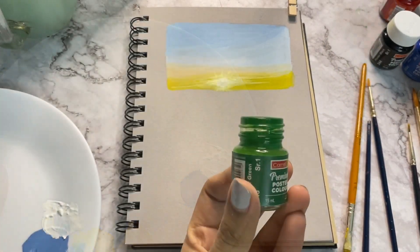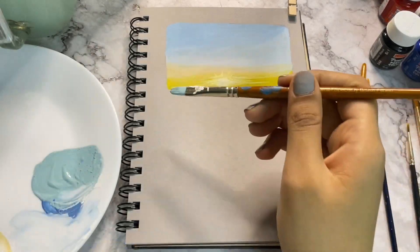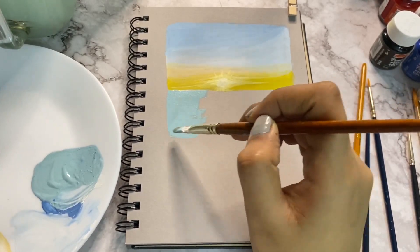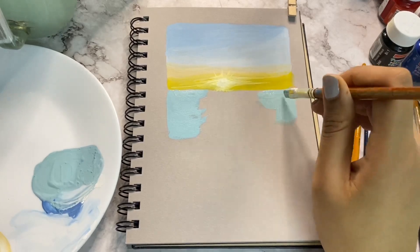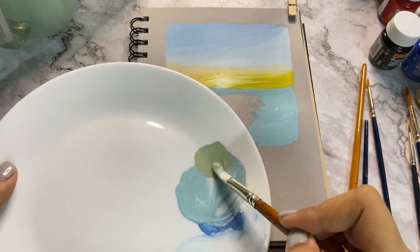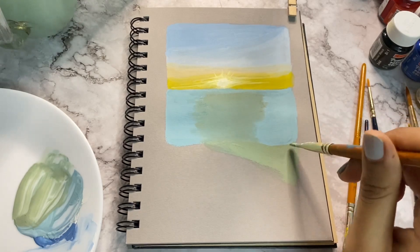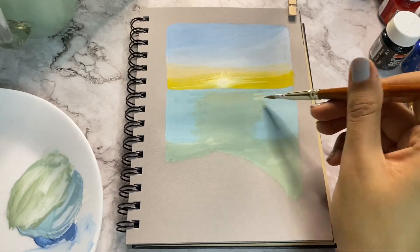Create sea green colour using Persian blue, white and green. Use this shade to cover both sides of the sea, leaving a little bit of space in between. Mix a little ochre yellow into that same colour and fill in the space. Using the same colour, apply it to the bottom part of the sea in the shape of a triangle, then use a clean wet brush to merge both the colours.